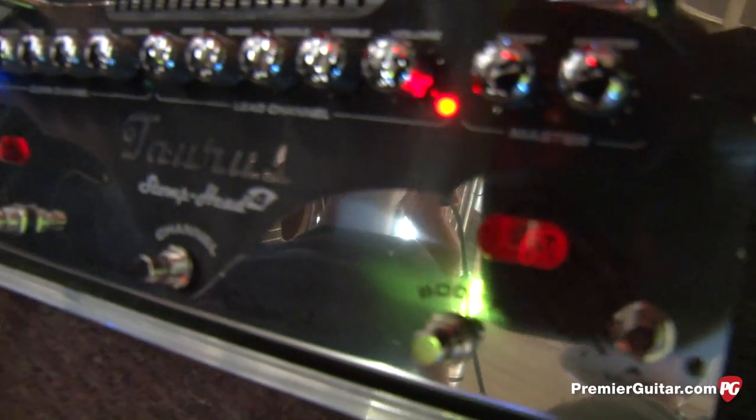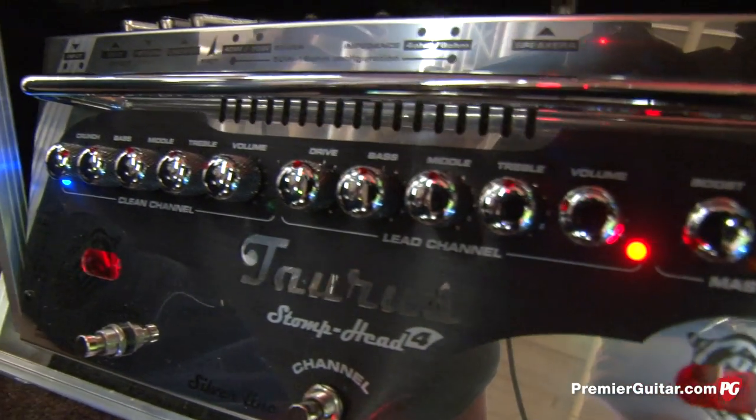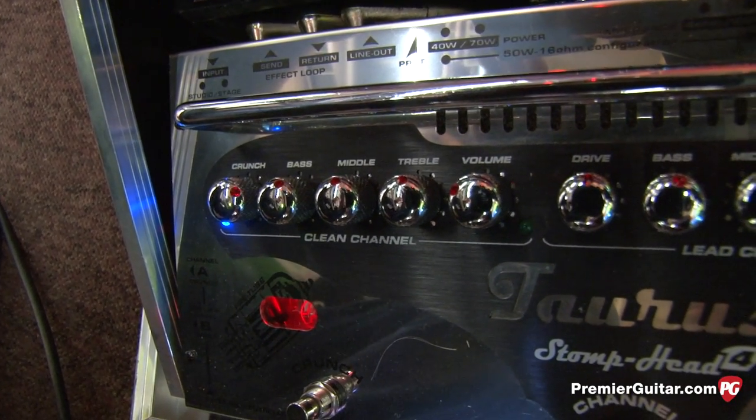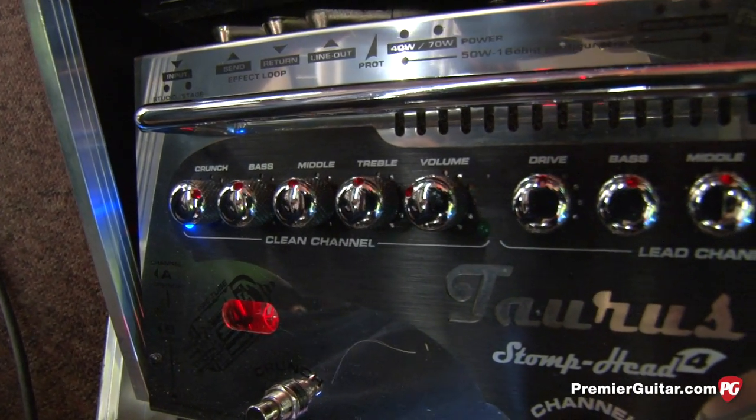They say, what a nice preamp, what kind of stomp plugs do you have inside? And we tell them it has tubes. When we try to teach them that it's not a preamp — it's a whole amplifier — it has 70 watts of power, and it acts and sounds pretty much the same as any other pro full-tube amplifier.